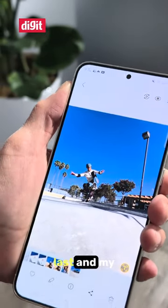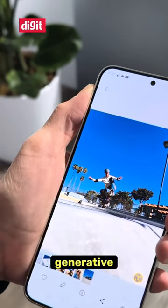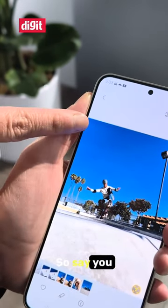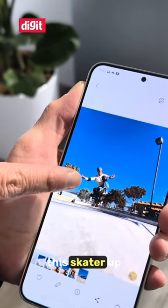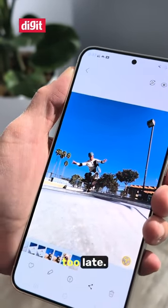The next and last, and my favorite feature, is using generative AI — and you do need Wi-Fi for this. Say you wanted to capture this skater up in midair, but you just took the shot too late.